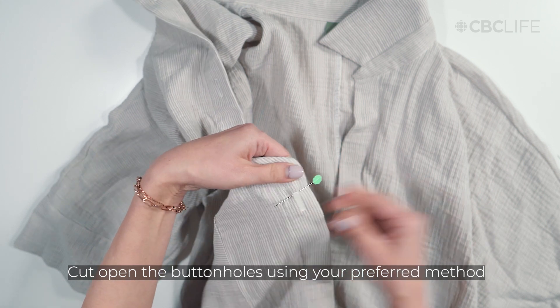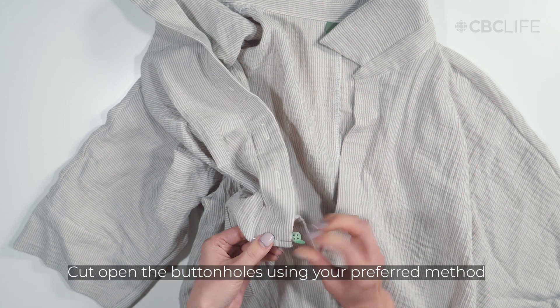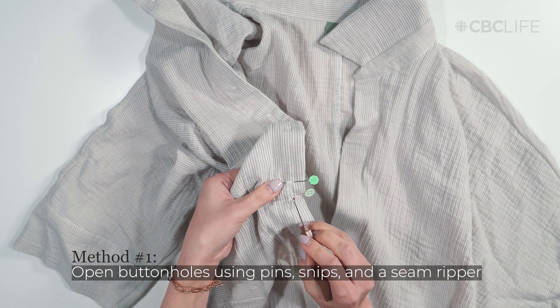It's time to cut the buttonholes open. Here are two methods. The most common method involves using pins, snips, and a seam ripper. The pins prevent you from accidentally clipping the top or bottom of the buttonhole.